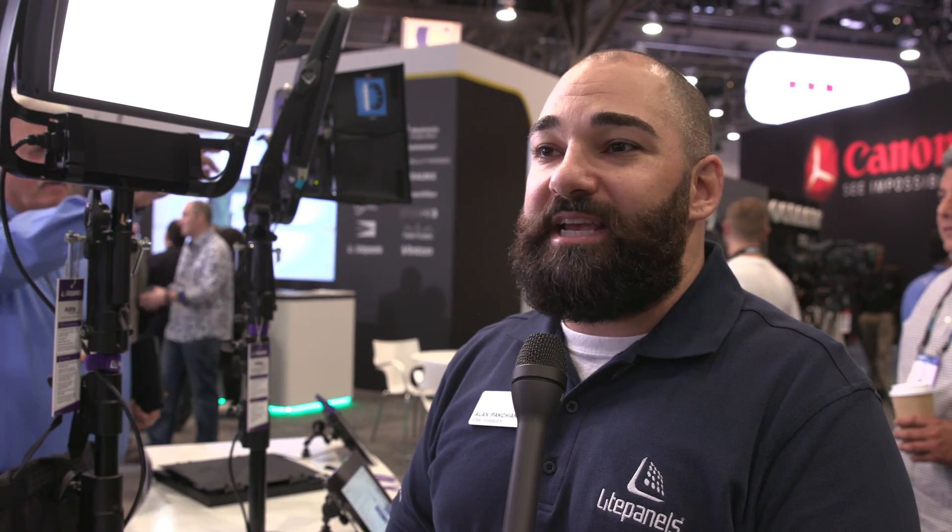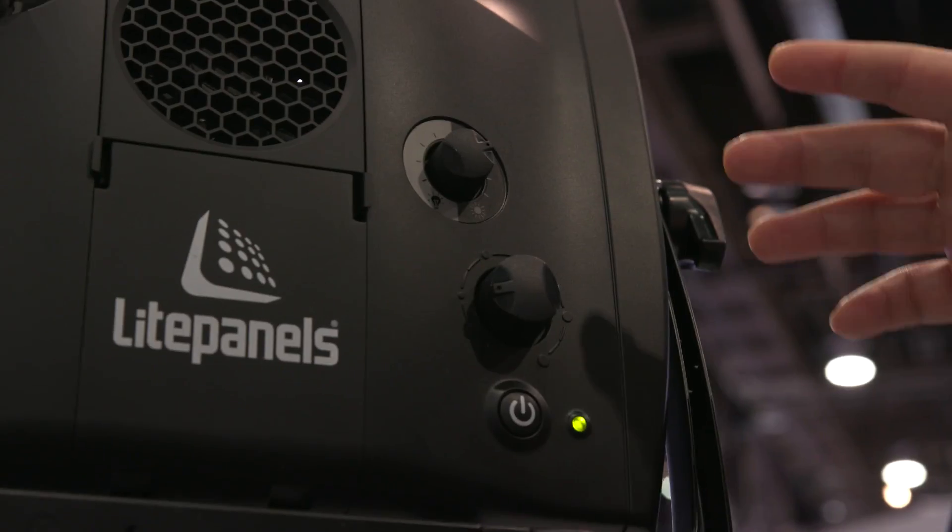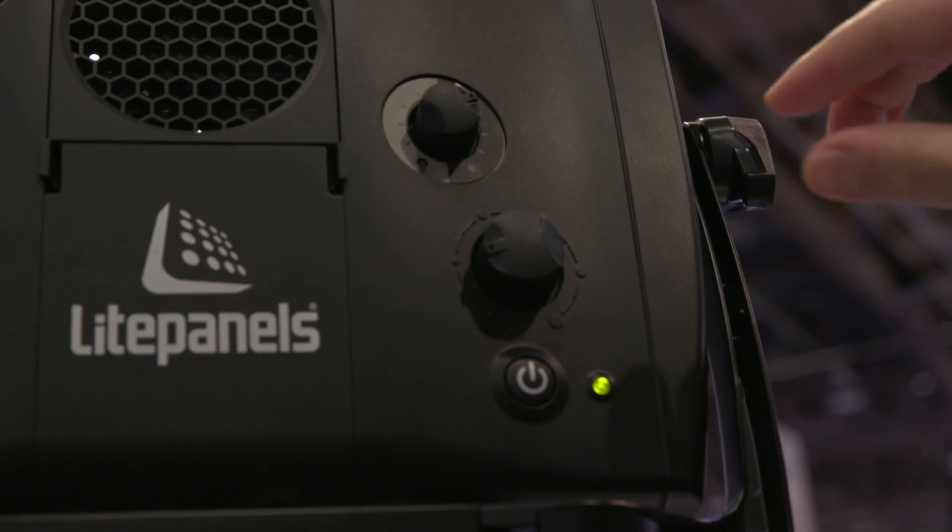Everything is available now. List price for the AstraSoft is $1,800, and the modules vary. Bluetooth is about $150 list, and the two DMX modules are $300 list.